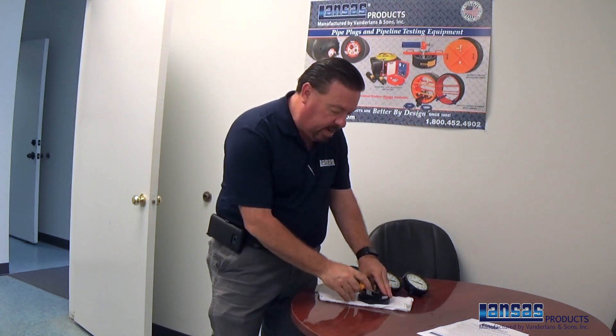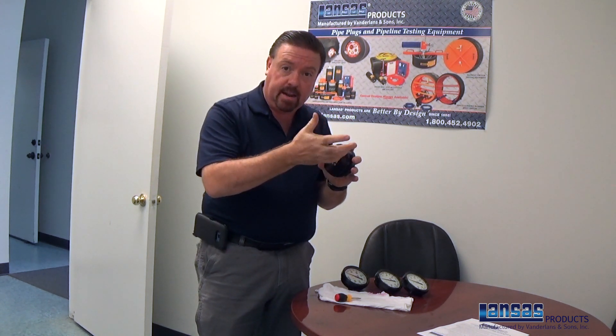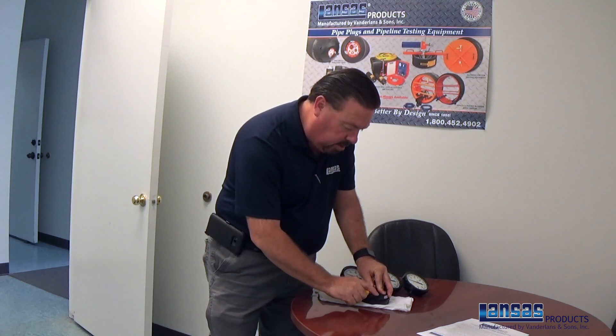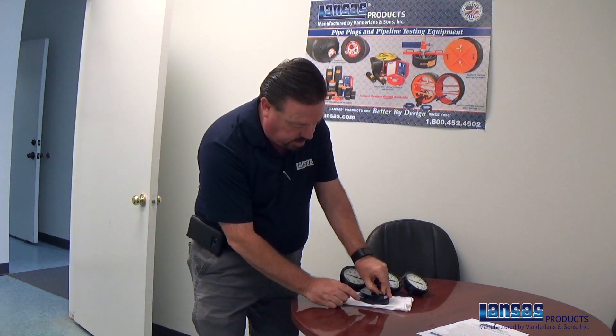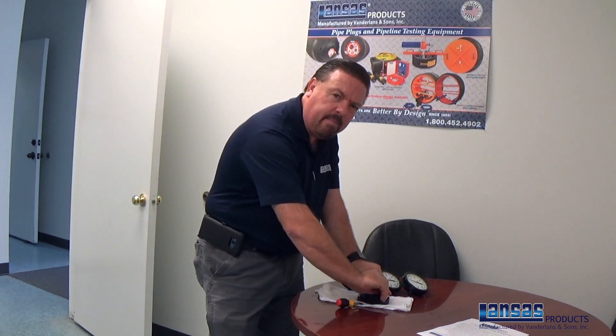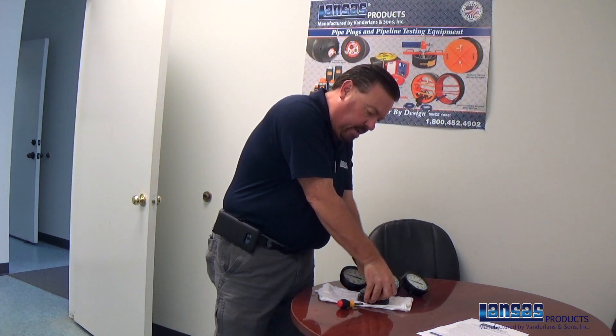Now that we've seen the gauge is a little bit over pressure and needs to be zeroed back out, you're going to take the gauge, lay it face down, take a small flat-end screwdriver, and reach underneath the rubber gasket to the rear of the casing. Some of them actually have it at the top and you can burp it there as well. Go ahead and release the pressure by gently pushing that back. Sometimes you'll have glycerin that will come out and spill a little bit — it can make a little mess, but it's not too bad. Release your pressure cap off the back of the casing and push it back in nice and firm.